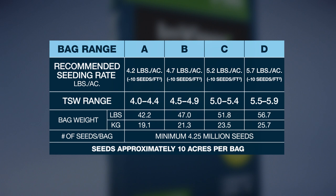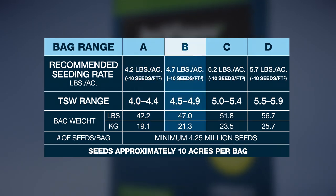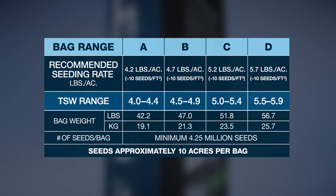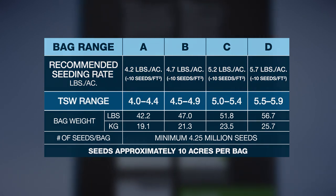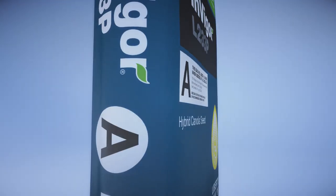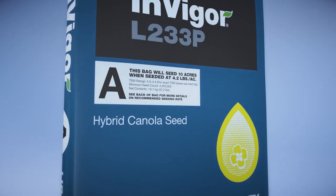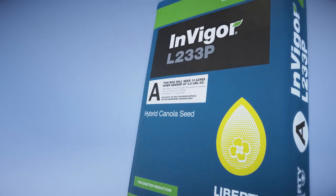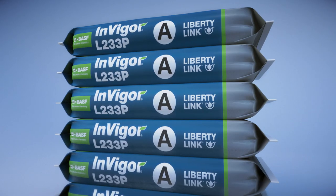This chart shows the four different groups — A, B, C, and D — the recommended seeding rates, corresponding TSW ranges, bag weights, and number of seeds per bag. And to make it even easier, the TSW range is featured prominently on the front and sides of every bag, making it visible even when stacked on a pallet.